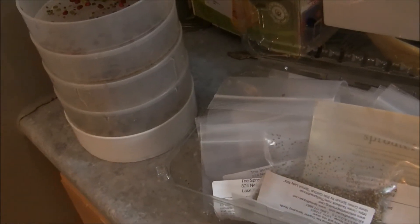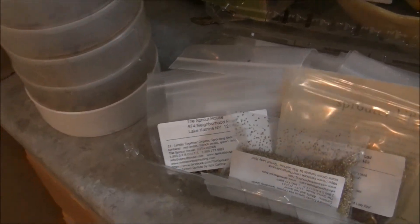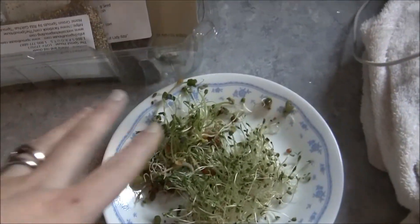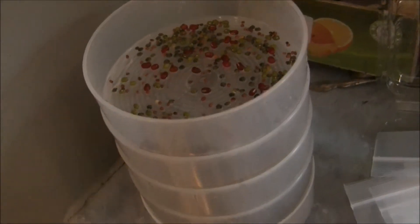I wanted to quickly follow up with my sprout update. I talked about the sprouts I got from Amazon from Sprout House in my last coffee chitchat. So far I've done one full growth cycle in the sprouter. This was from that and we just finished the last bit of it. We had some yesterday and some today, and I took a whole tray full to lunch with friends. So we finished the sprouts from the first cycle — I think it's day six or seven.